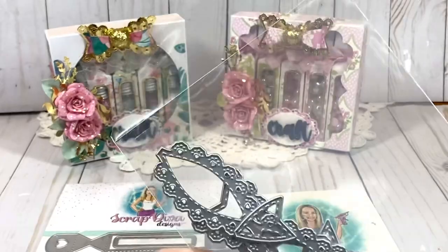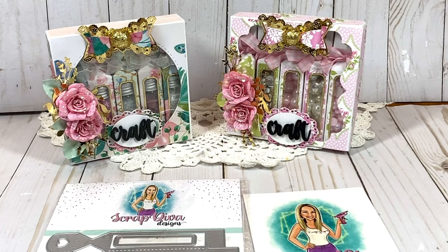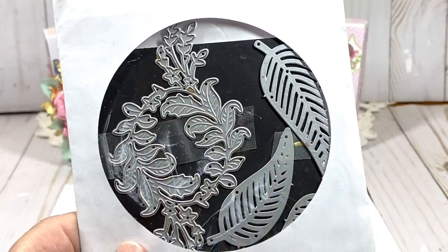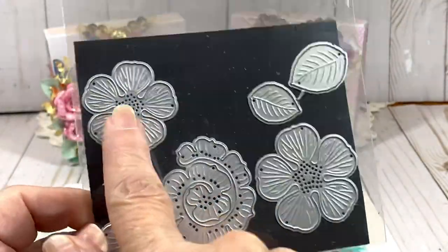I also used the scalloped heart bow die — the smaller of the two. Those are all the dies I used from Scrap Diva Designs in this project. I do have a few other dies to show you: this one is from AliExpress, and I used it for behind my roses.